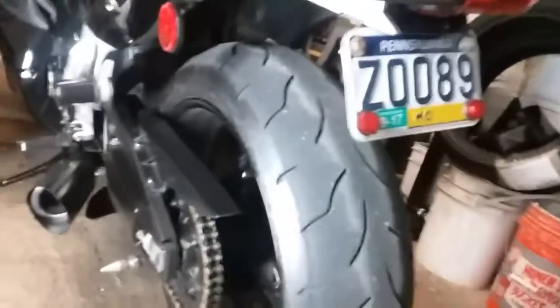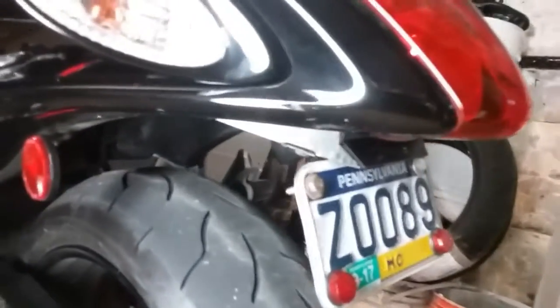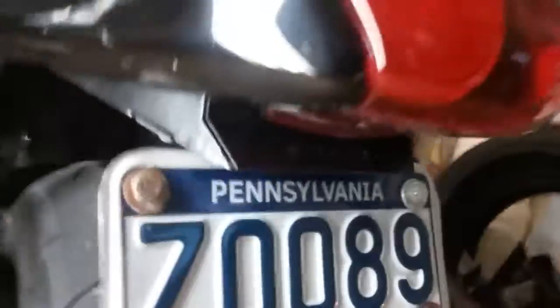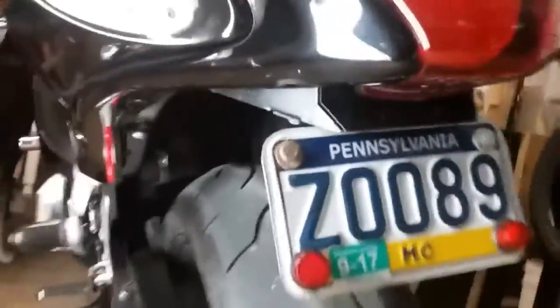Hey guys, I'm gonna show you something real fast. I put a new rear fender eliminator on here. I don't know if you can see the name 'Boost' in there — it actually lights up.